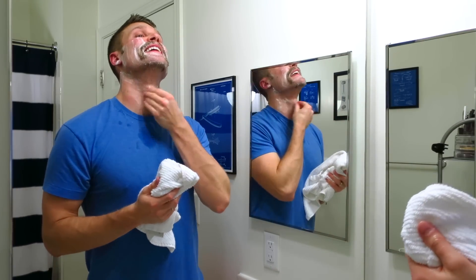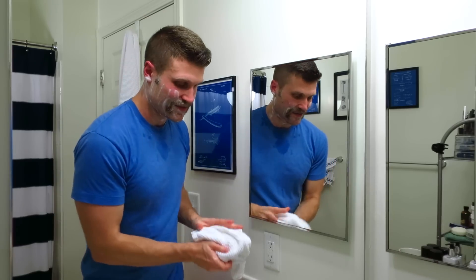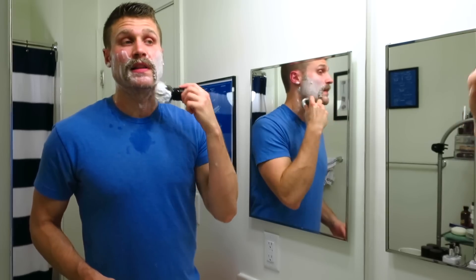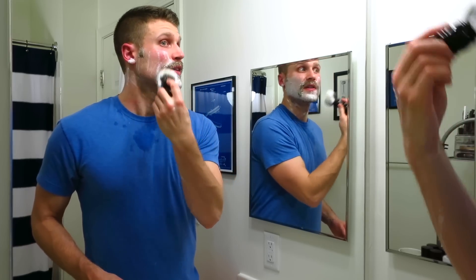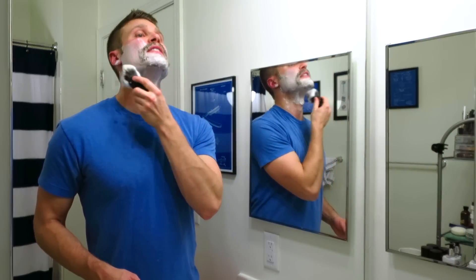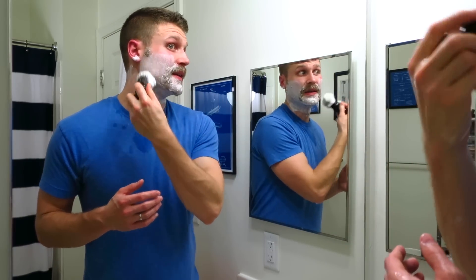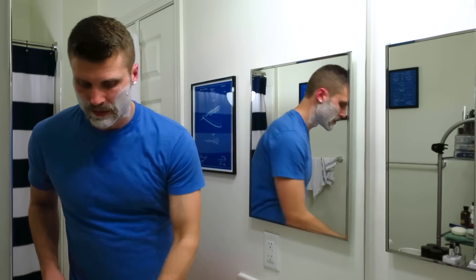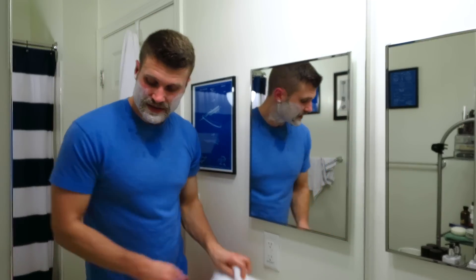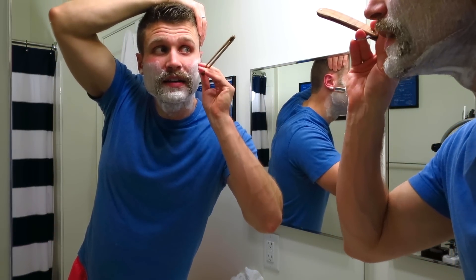It feels so good to have my skin back and freshly shaven. Back to the brush here, just reapplying a little bit of lather. You won't have to go crazy applying lather for subsequent passes after your first one, because most of the hair is gone so you already have direct contact with your skin. Second pass — going to the right side of my face. I'm just going to stay with the grain here.